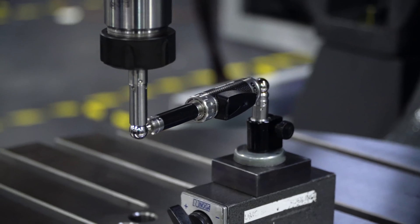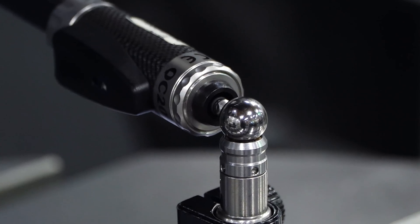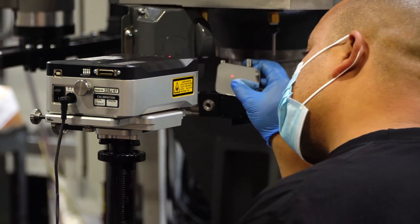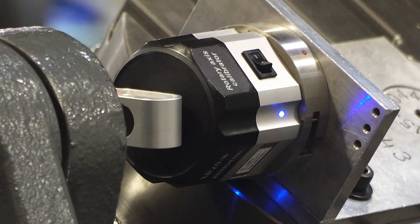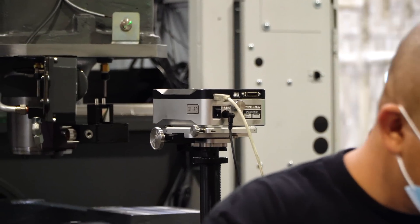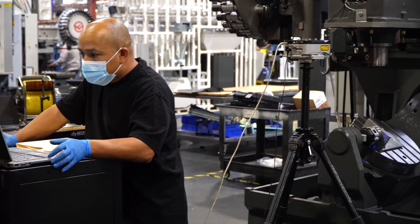Before any of these machines leave this area, they're inspected using both a ball bar test and a laser rotation check. This ensures the UMC is built to spec and arrives on your shop floor ready to make accurate parts.